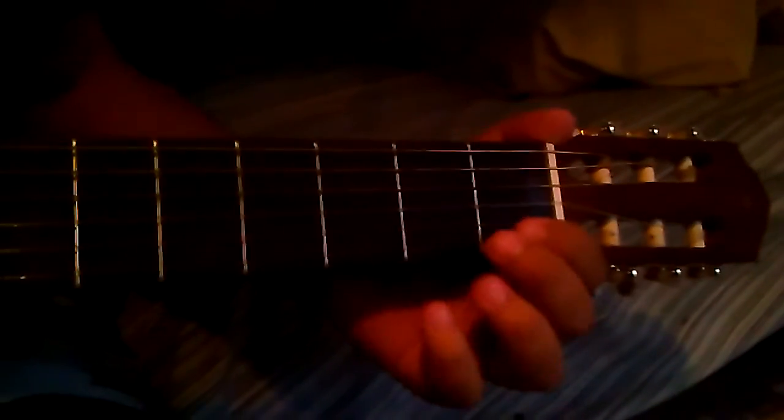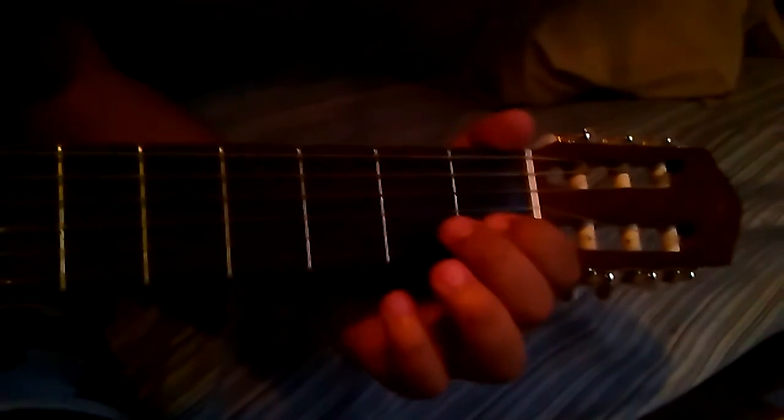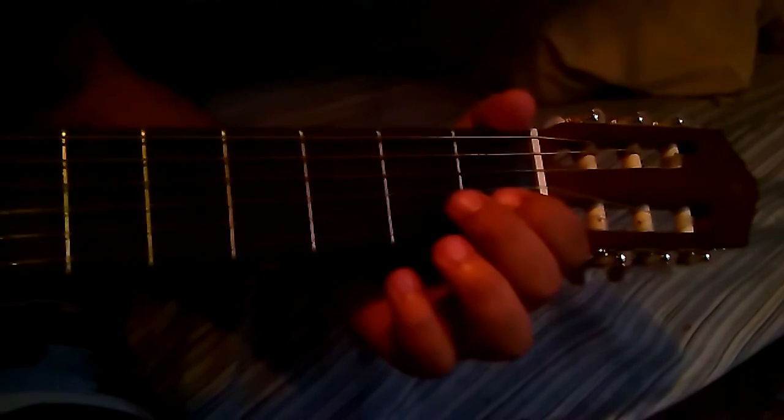Now next, this part's simple. Open G — just leave it open — hit it twice, then open B, hit it once, then back to G. So it's open G twice, then open B, then back to open G.